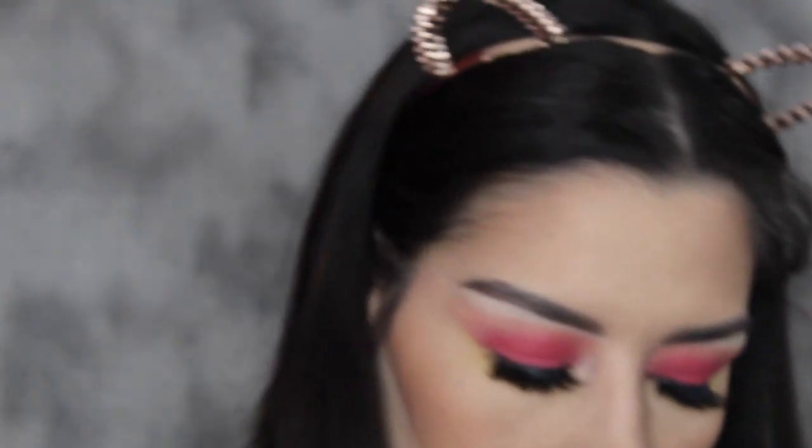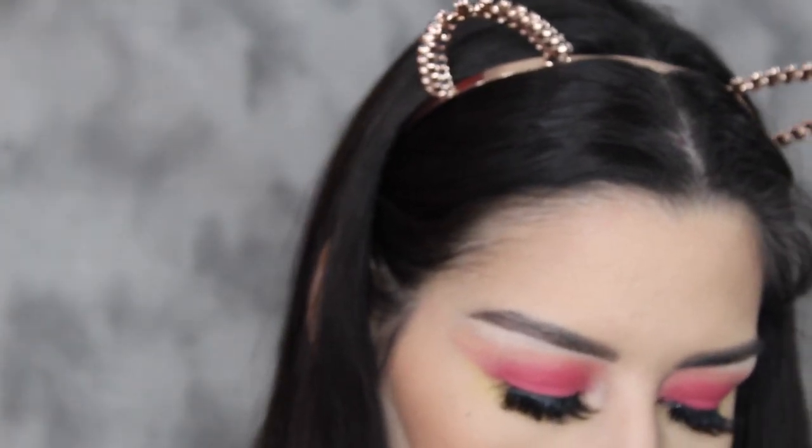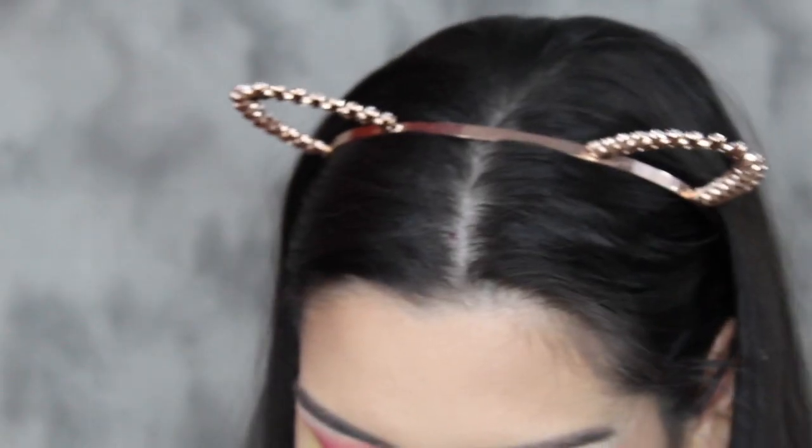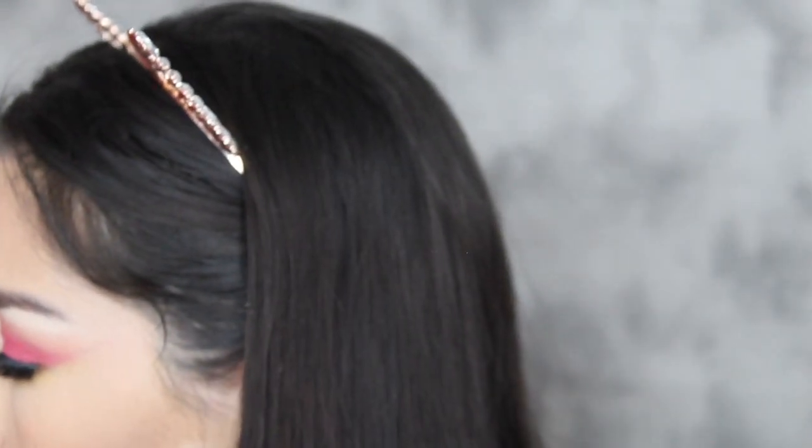Now I'm going to take this little small angled brush and take the shade Old Fashioned. I'm just going to put it on my lower lash line as close as possible to the lash line. Then I'm going to take this little small brush and place the Lemonade Crease in there again.